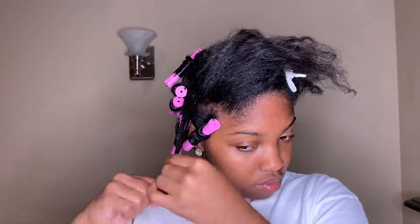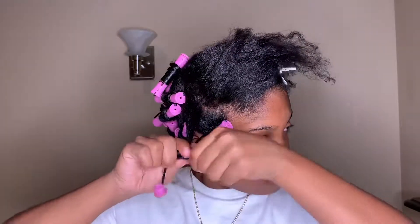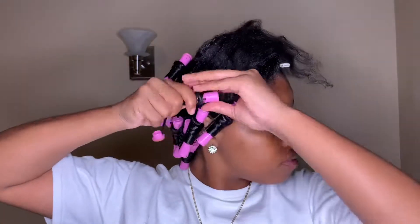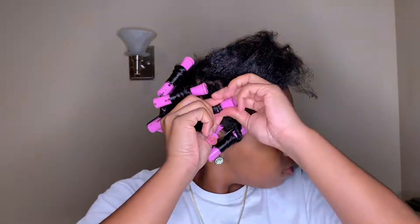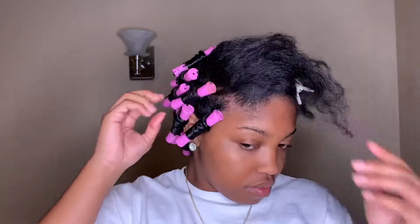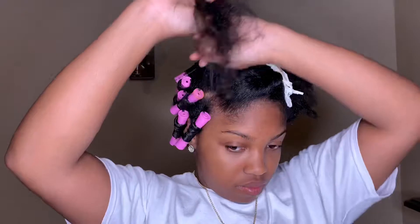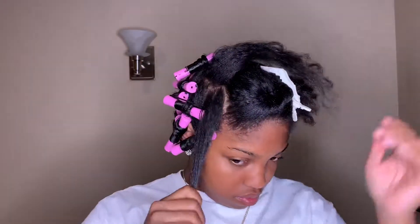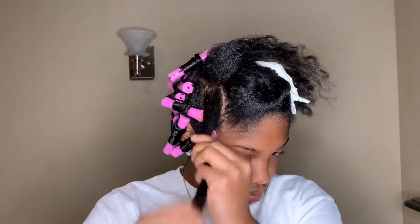This process is going to determine how your hair ultimately looks, so I advise taking your time — do not rush it. I've had to redo perm rod sets about three times because something went wrong and hair doesn't dry properly. So definitely be very careful and take your time.